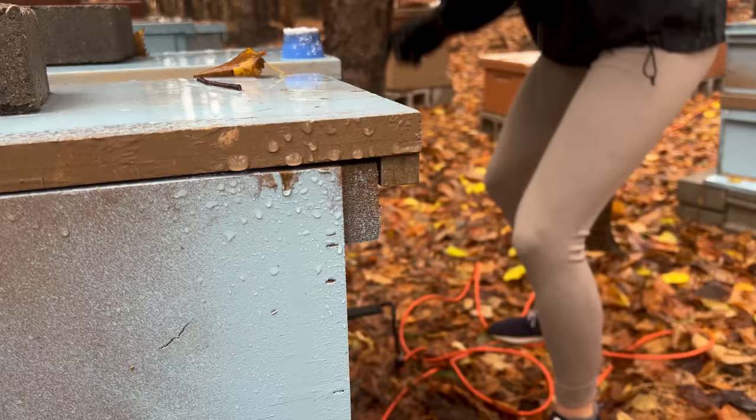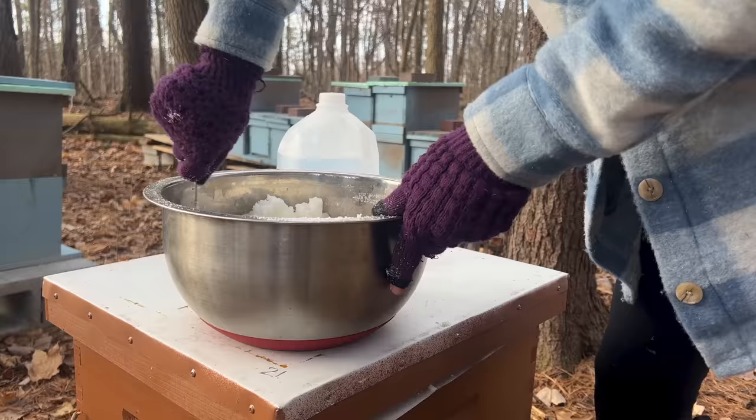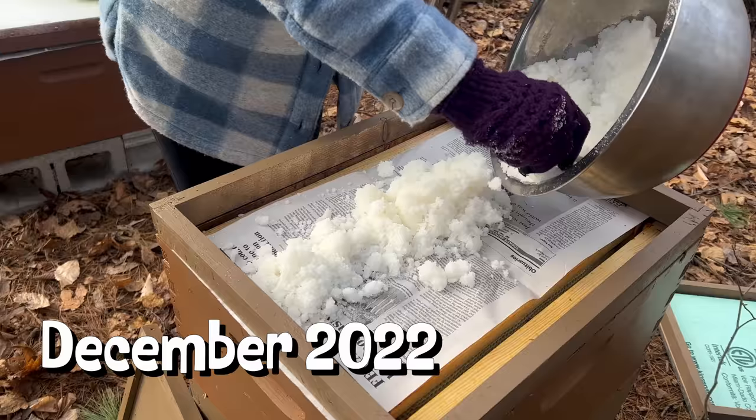This year was full of growth. If you had told me three years ago when I picked up my first beehive that I would be here, I would not have believed you. But it's true — beekeeping changed my life, and it will continue to change my life as I truly believe that this is what I was put on this earth to do. Thank you for every video you've watched and every comment and word of encouragement you've left me. We are creating a family through which we will change the beekeeping landscape.